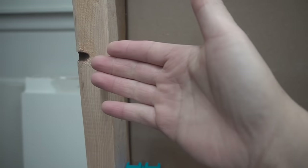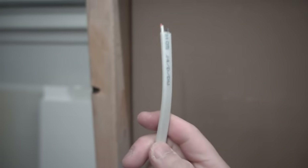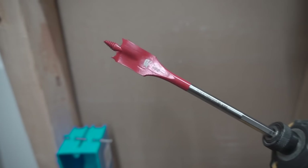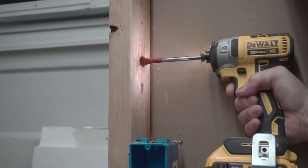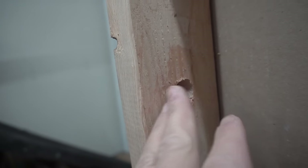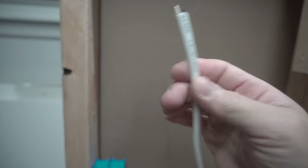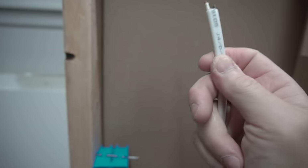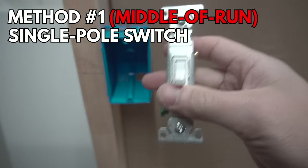Now we're going to feed the main power through here. The main power could come from your circuit breaker or from another receptacle going in series up to this switch. We're going to feed the main power — this 14-2 wire — through this stud. We'll drill a three-quarter inch hole using this three-quarter spade bit, right in the middle of the stud. The first method is what we call a middle-of-run single pole switch.